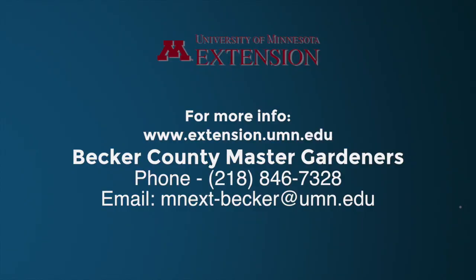Thank you for watching today, and I appreciate being able to do this. And if you have any questions, you can call the Becker County Extension Office at 218-846-7328. Thanks. Have a great day.